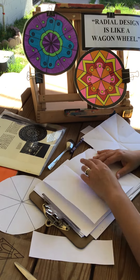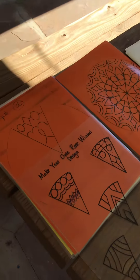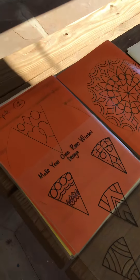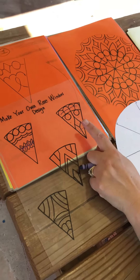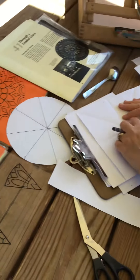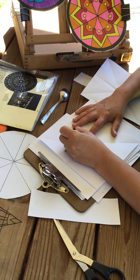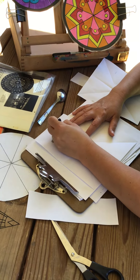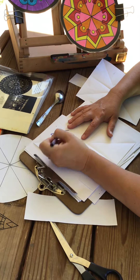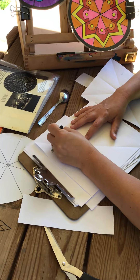Next you're going to make your own rose window design. Think about line and pattern and how you want to put that together. You're just doing one pie slice. For example, I'm going to pick this pie slice here and add a wavy line — press pretty hard — a zigzag line, a half circle, a full circle.